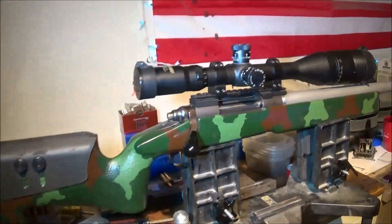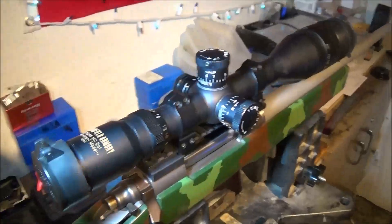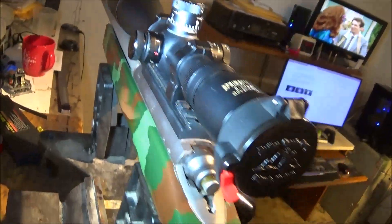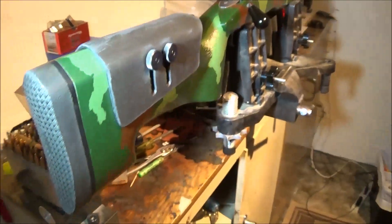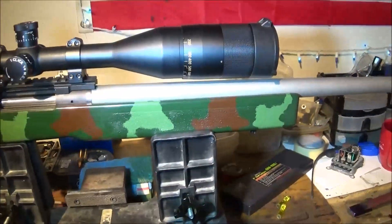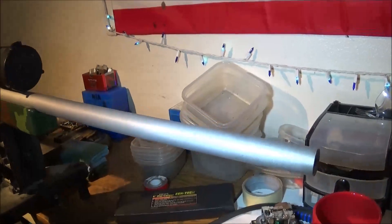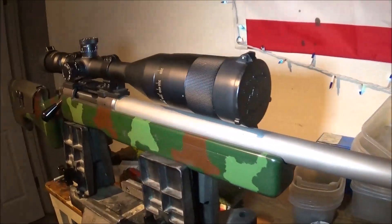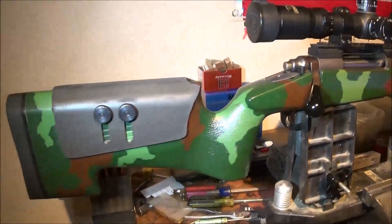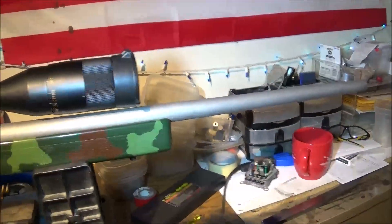What this Springfield Government Model Scope is mounted on is my Grunig — this is a Grunig precision rifle. It was made in 2001 by Grunig Precision at Riverside, California. Douglas barrel, fully blueprinted Remington 700 action. It's a machine — it's a Grunig precision rifle. That's what I have the scope mounted on.